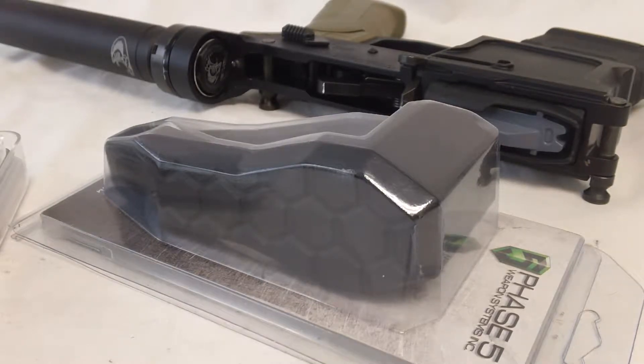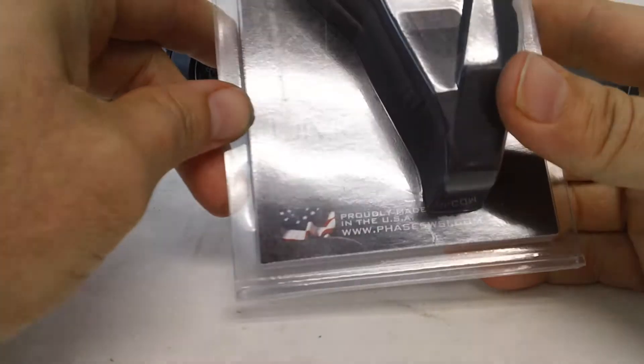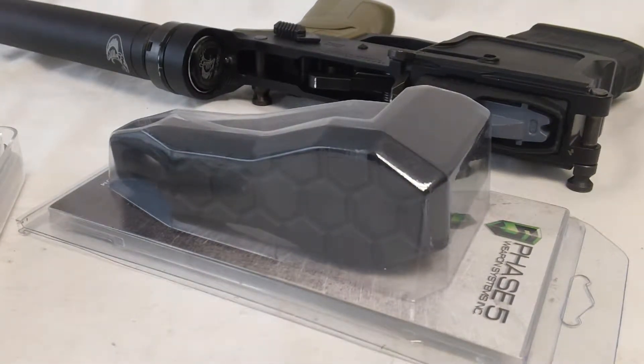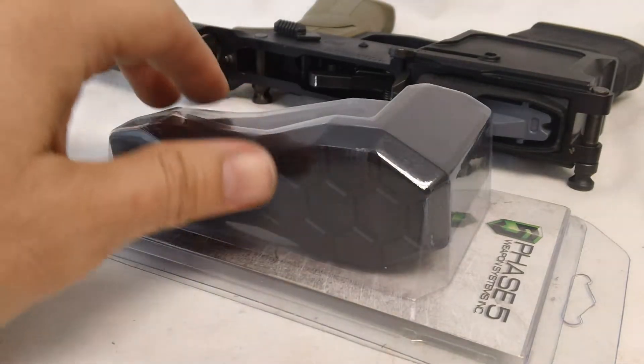Hey YouTube, how's it going? We are going to get right to it today — we are unboxing and taking a look at the Phase Five Weapon Systems UMS, a Universal Mini Stock. We're going to unbox it, take a look at it, and install it to see what it's all about.